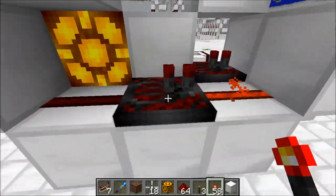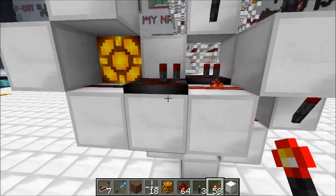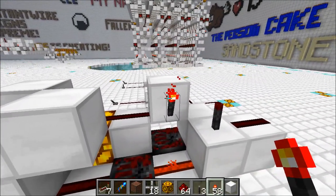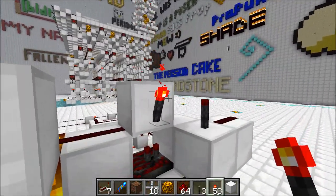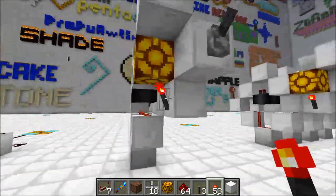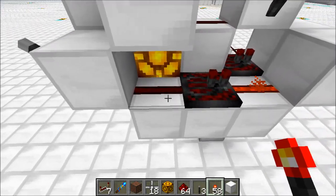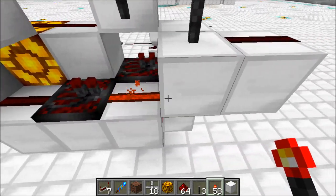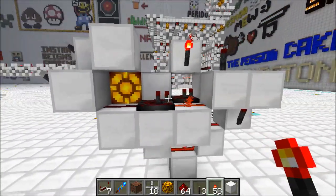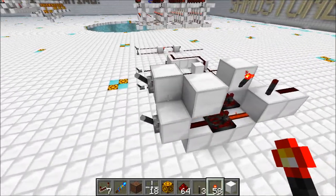I'm also making use of a repeater over here as a diode. This is another little trick you can use. I want this torch to power this torch, but it would be a problem if this torch was sending power back this way and turning this guy off — that's something we don't want to happen. So I can use a diode, and that's what this repeater is, so that the signal only comes in one direction. Now that we've taken a look at some of the stuff going on in this gate, let's see how the logic works.